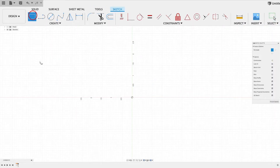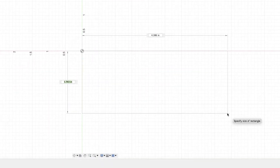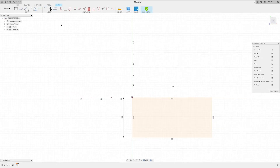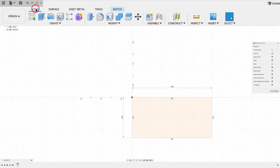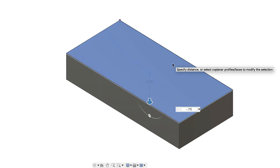We're going to go to two-point rectangle, then come over here and click right in the center one time, and drag over and down. We want to make sure that says 1.9, then press Tab and type 4, then Enter. Now I'm going to come up to Solid, say Extrude, and type in minus 0.75, then Enter.